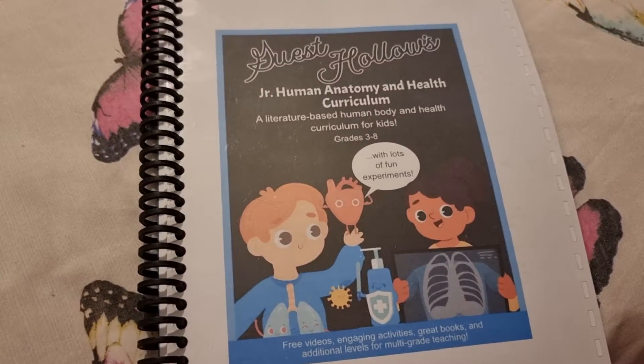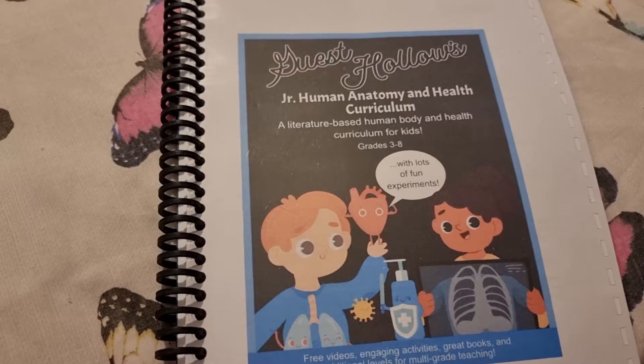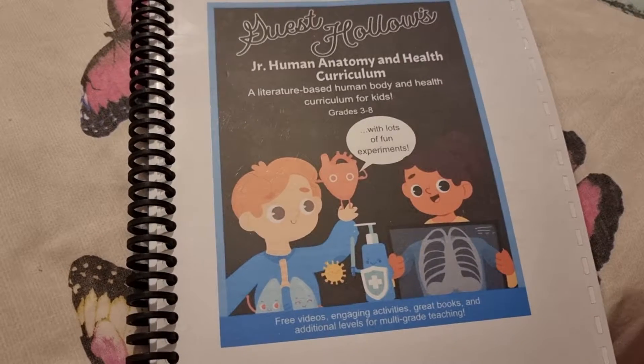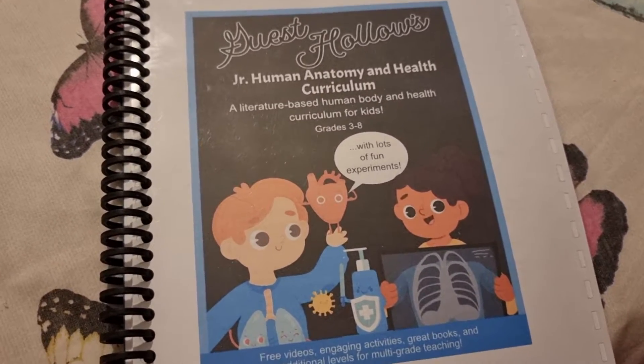Hey everyone and welcome to the Living Lads. Today I am doing a flip through of Guest Hollow's Junior Human Anatomy and Health Curriculum. This is for grades 3-8 and as it says it's got experiments, videos, engaging activities, and book recommendations. You can do multi-grade teaching obviously because it spans grades 3 through 8.